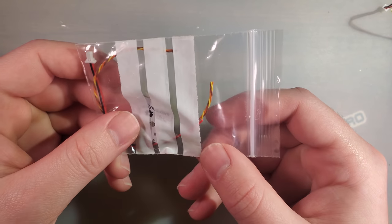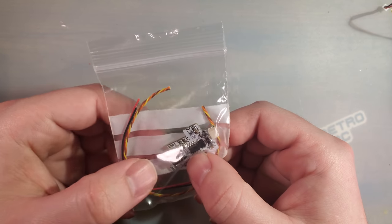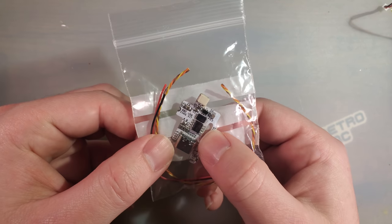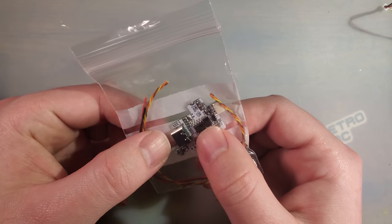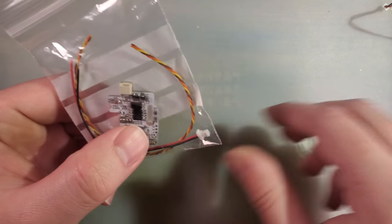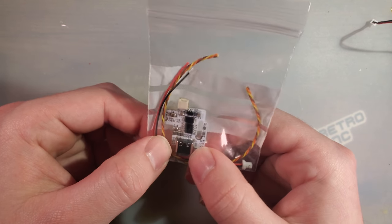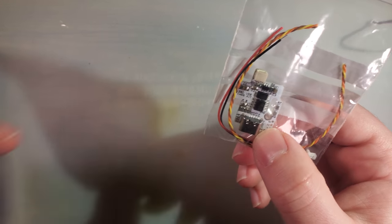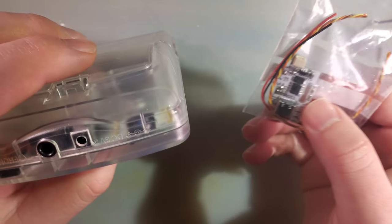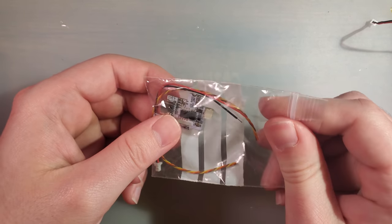Hey folks! Got something neat to show you today. I have this USB-C charge board here. This is for the Game Boy Color. The intent is to install an internal charger for a lithium-ion battery mod, if you're into that sort of thing. But this is intended to replace the stock DC jack on the Game Boy Color. I think it's pretty neat, so let's get to it.